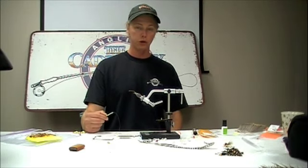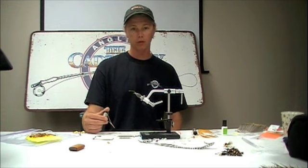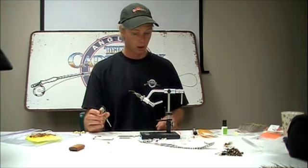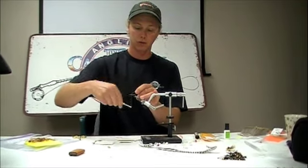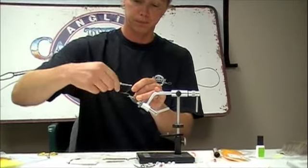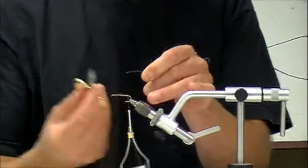Today we're going to be tying a Foam Unibobber October Caddis, a relatively simple and new fly. We're starting with a number 6-52-12 Tiemco hook and some 6-0 tan unithread. Going to start the thread right behind the eye of the hook in typical fashion, wind a nice base level all the way down past the barb on the hook, then cut off the tag end.